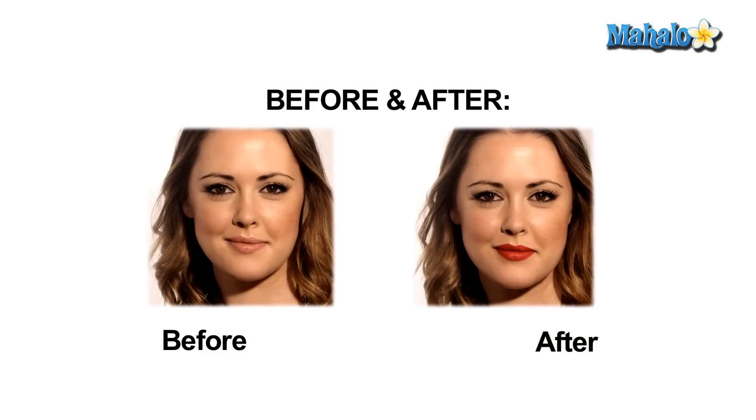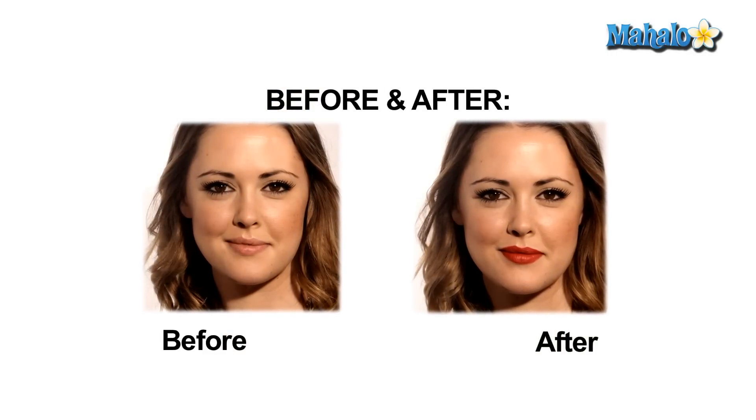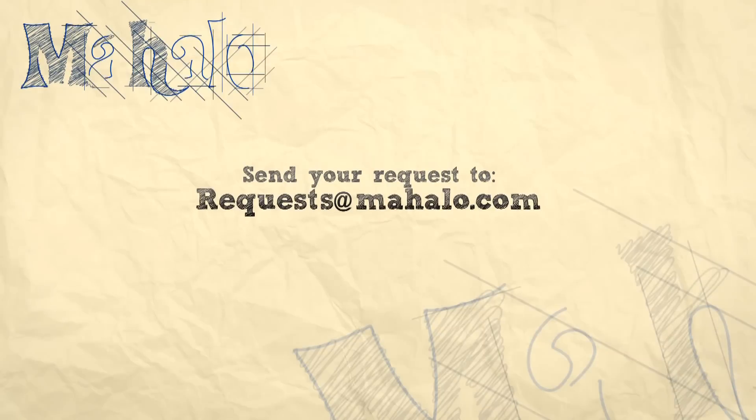And that is how you apply and wear red lipstick for your wedding. Thanks for watching. For more great tips, click on the links. And if you have a special request, send us an email at requests@mahalo.com. See you next time.